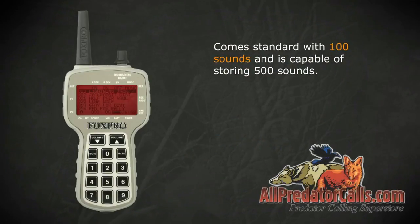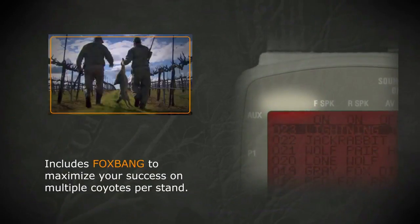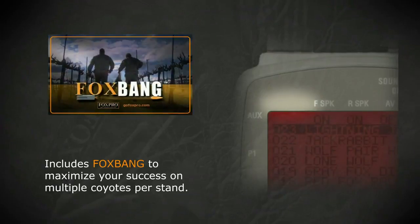Comes standard with 100 sounds and is capable of storing 500 sounds. Includes Foxbang to maximize your success on multiple coyotes per stand.